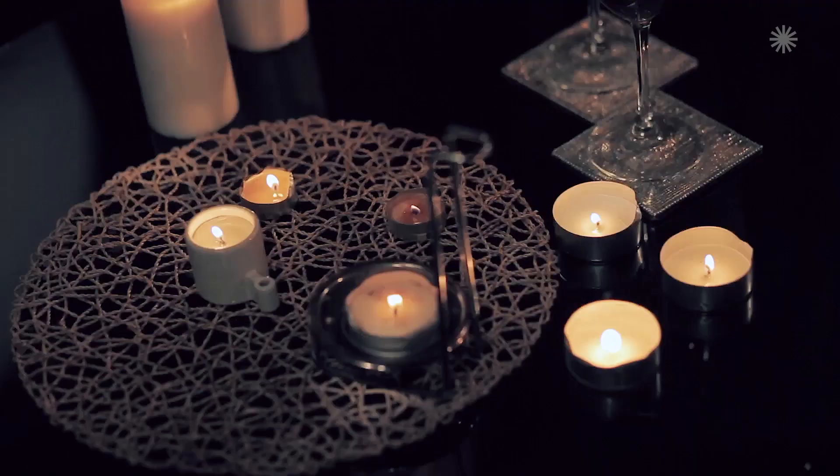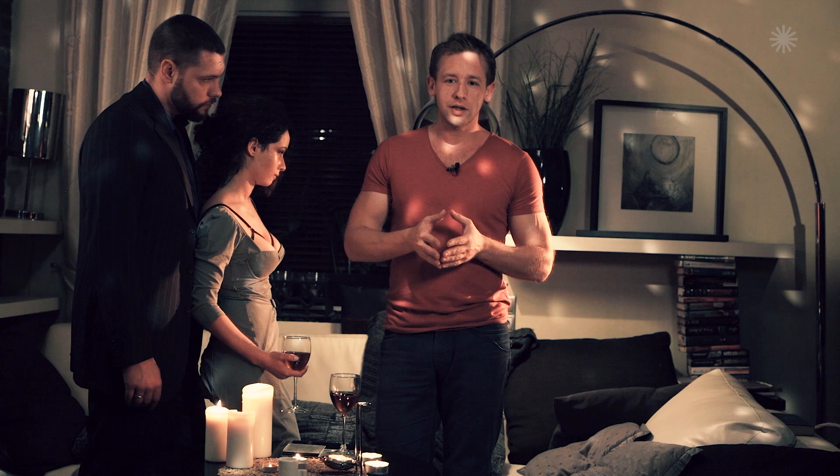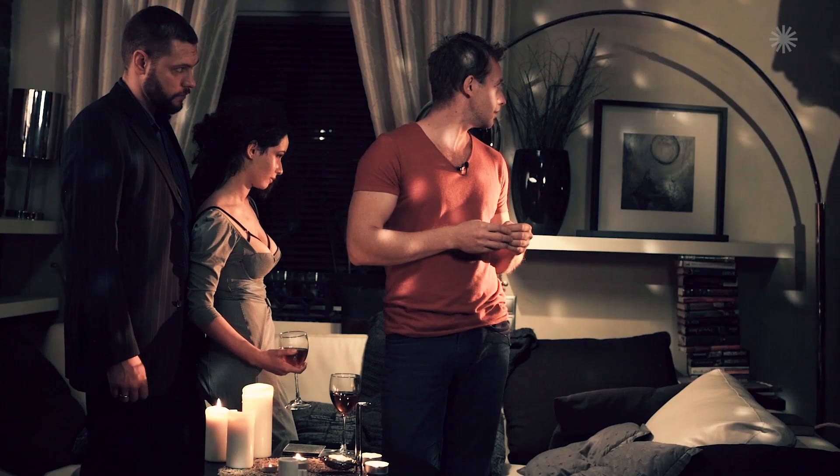We'll have a look at our shot one more time. In the left part of our composition there is a lot of empty space — we've done that to add a bit more attitude to our scene. We'll add a third character. We have the device which we used at the beginning to create the hard shadow from the arch of the floor lamp, and with the help of this device we'll add one more character to our shot.